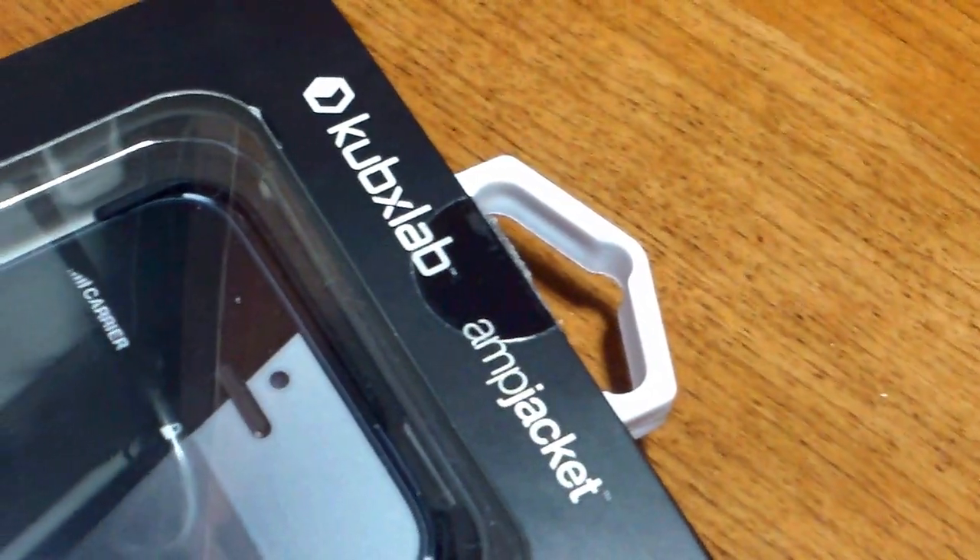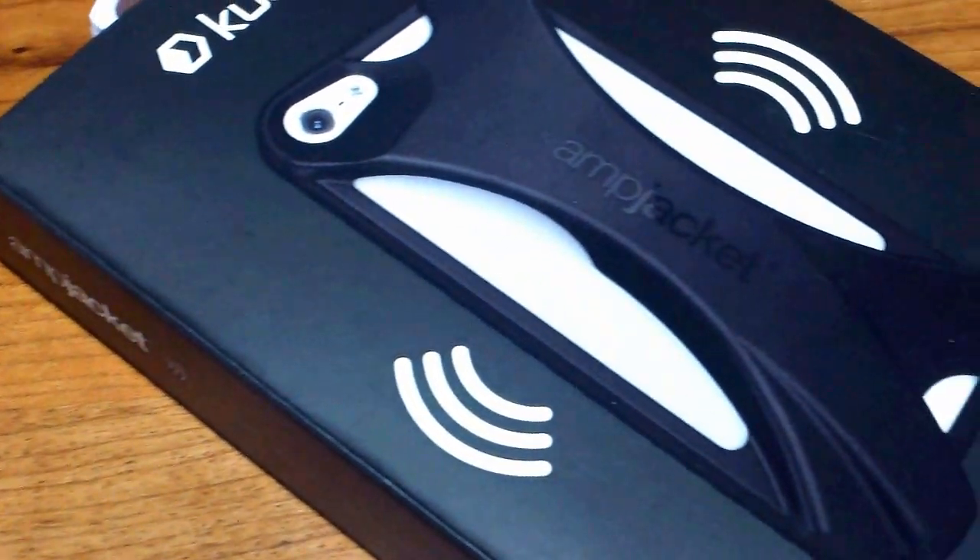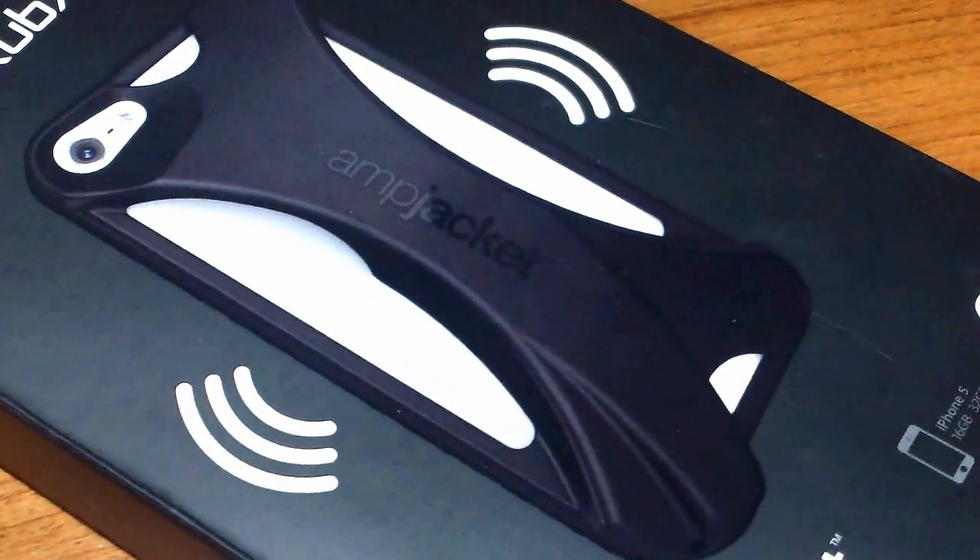Hey guys, this is GeekHelpingHand here with my unboxing of the AmpJacket for the iPhone 5 from CubX Lab. First things first, a big thank you to our friends at CubX Lab for sending this out to review.